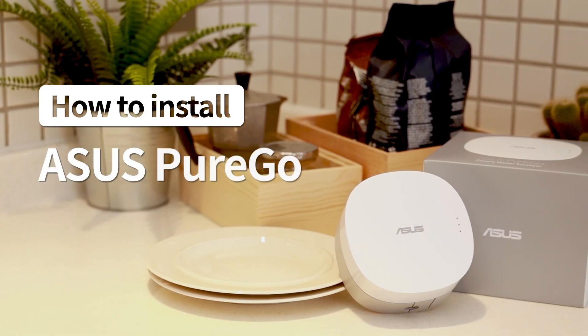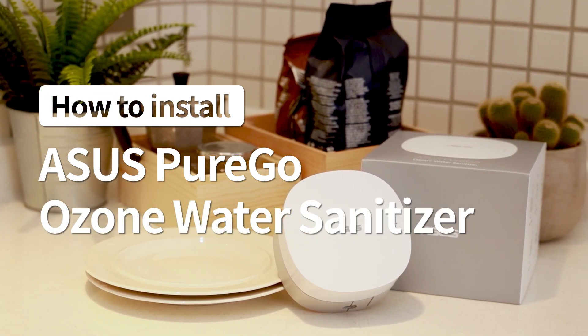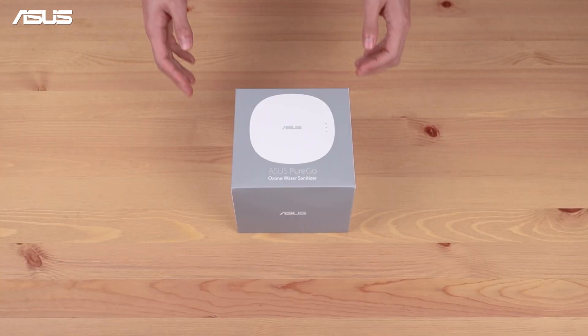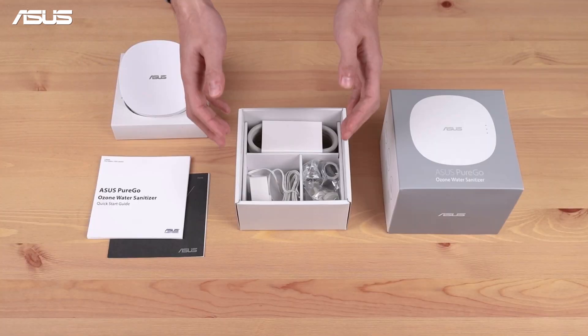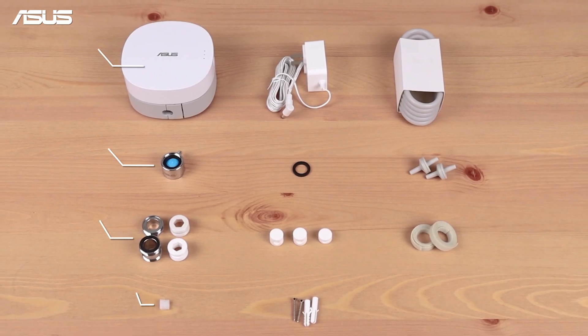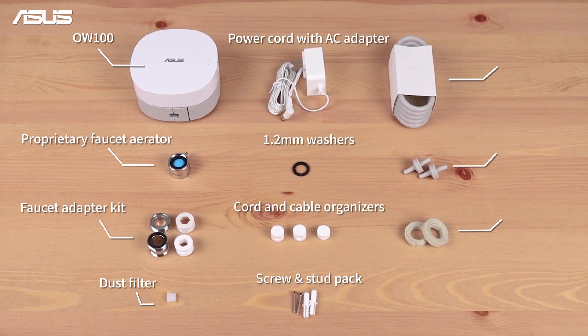How to install ASUS PureGo Ozone Water Sanitizer. Before installing the Ozone Water Sanitizer, please double check the device and the content of the accessory kit.